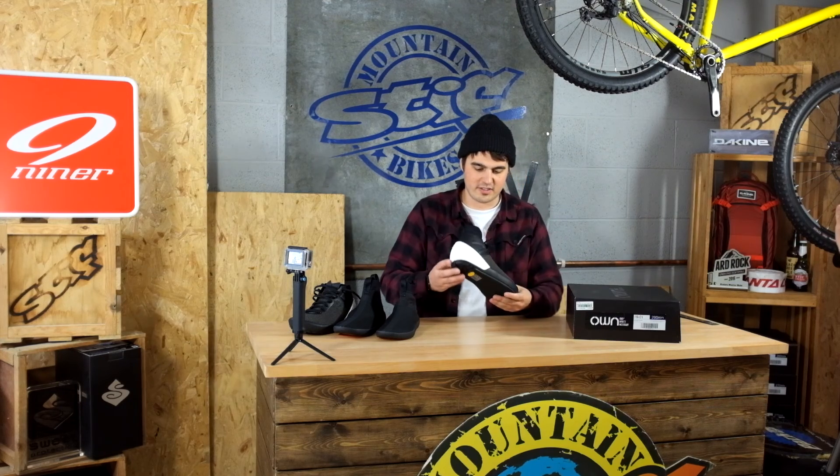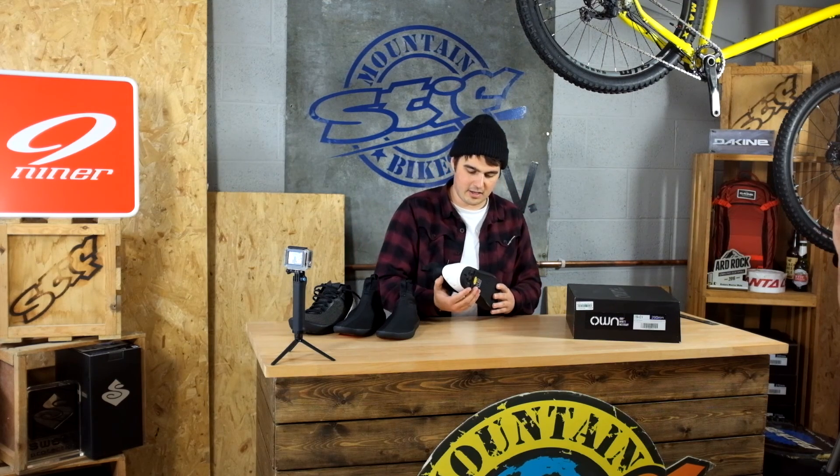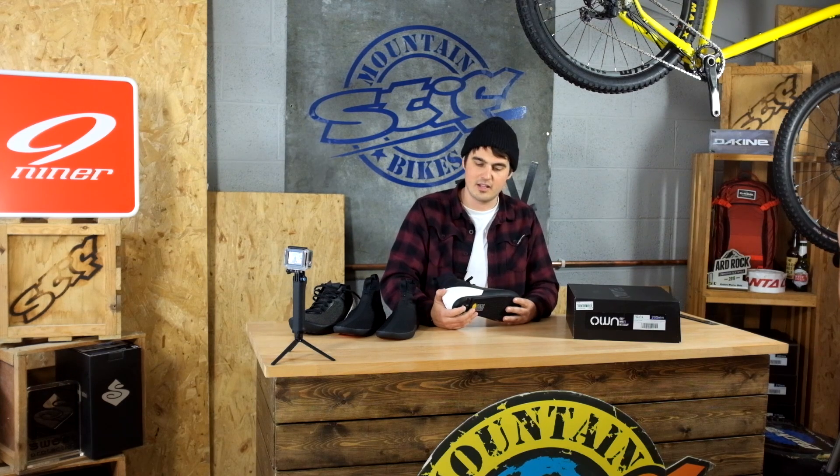Alright, that's the OWN FR01. Cheers for watching Stif TV. Got any questions about this? Just give us a call, drop us an email, or hit the website at stif.co.uk. Cheers.